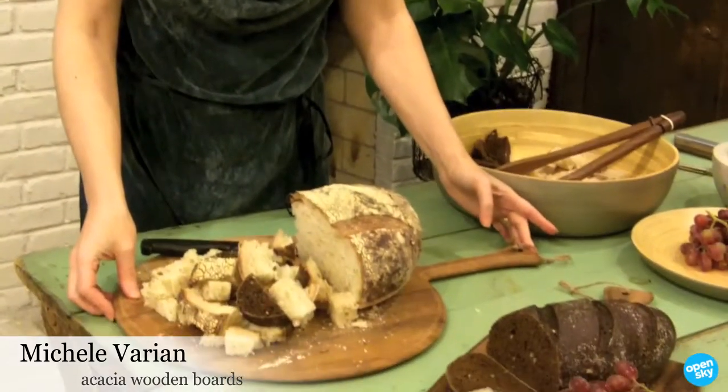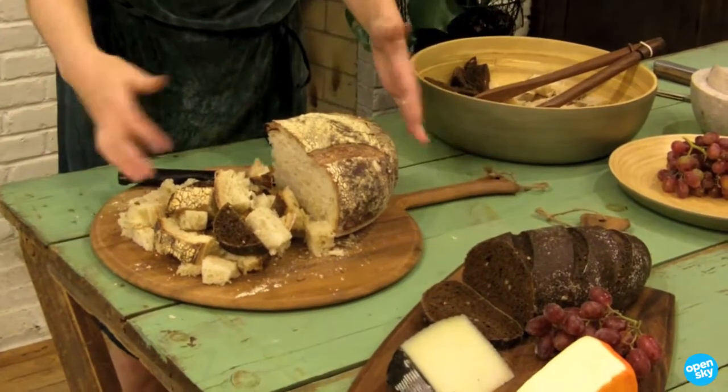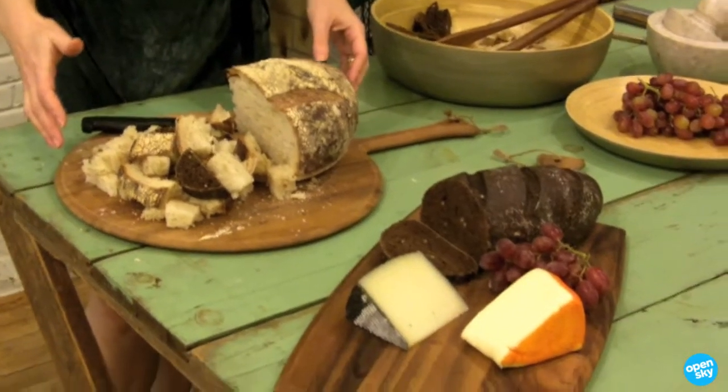Hi, I'm Michelle, and I am here today to show you these beautiful acacia wood cutting boards. What makes these really exceptional is that they're very oversized, which you can't tell from a photograph. You really have to see them in context with a lot of food on them.